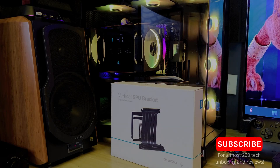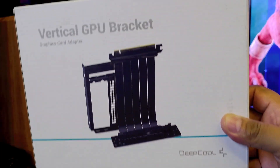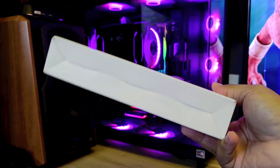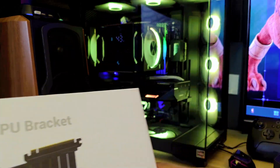What's up fam, boy G here back in another video. Today we're going to unbox and set up this Deep Cool vertical GPU bracket, right, for a graphics card adapter – for a video card. This is not a sponsored video by the way; I just bought this from Lazada and thought it would be interesting.